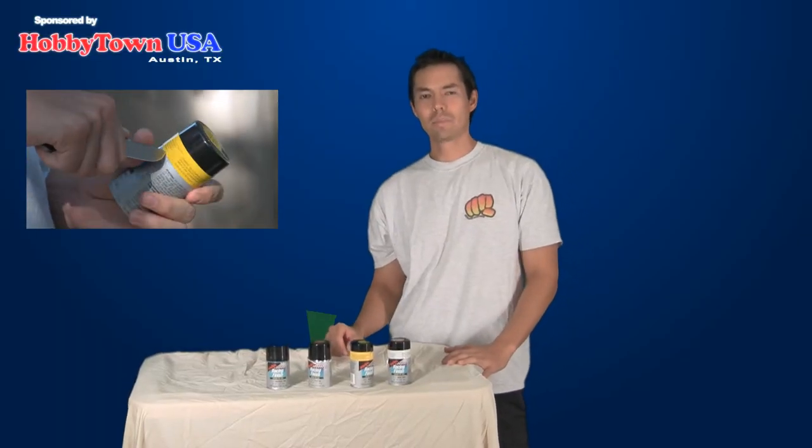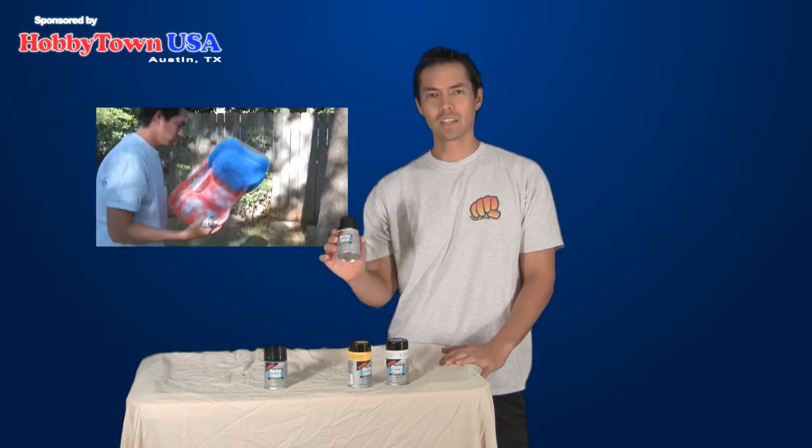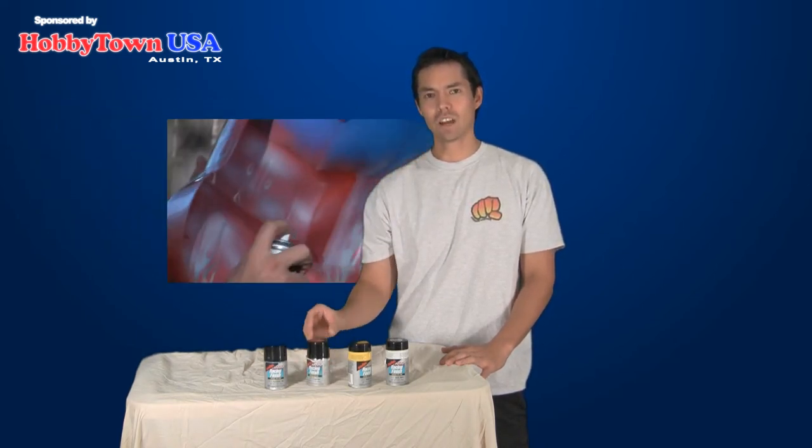I just finished painting the red coat of paint. I put two coats of the red paint and the body is outside. I'm going to let that dry for about 15 minutes.